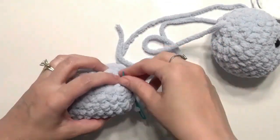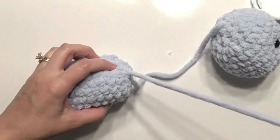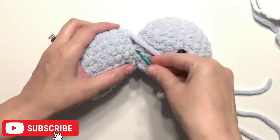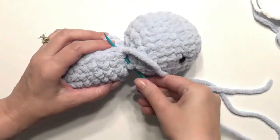Now attach the head to the body. Place it somewhat to the side when attaching so it faces forward and looks like it's looking down. Attach it somewhat to the front as well to secure it.